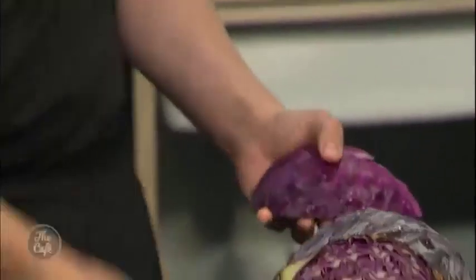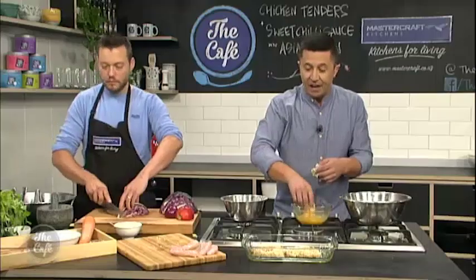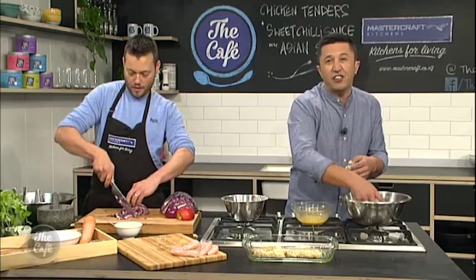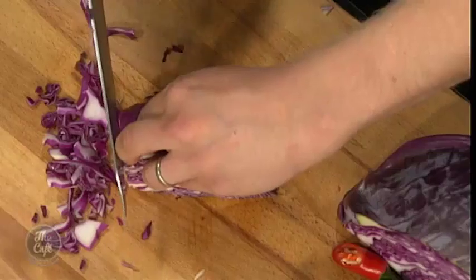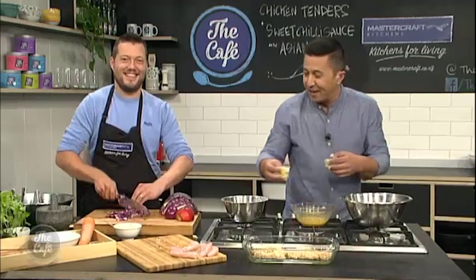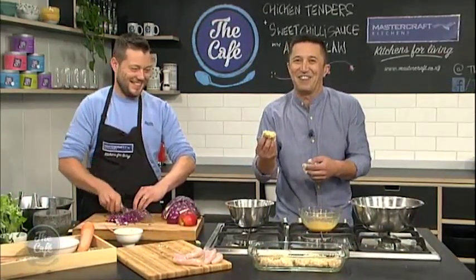All these ingredients are on our website, thecafe.co.nz - the recipe, everything that you need. And trust me, everything Mark has made over the past couple of weeks has been incredible.